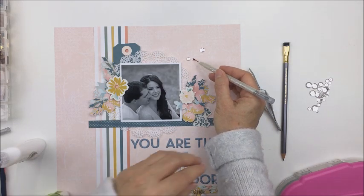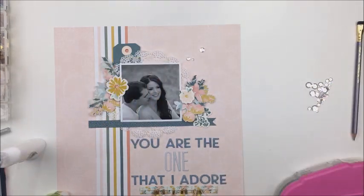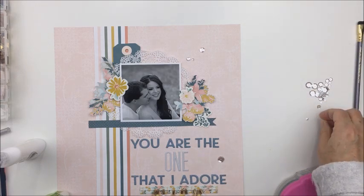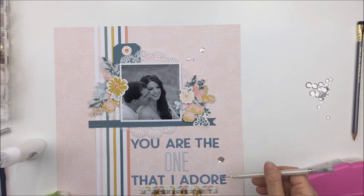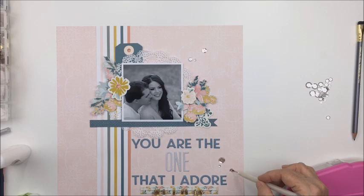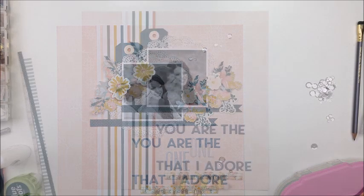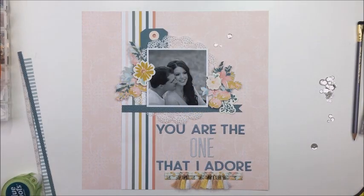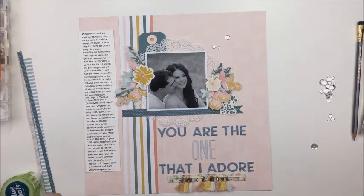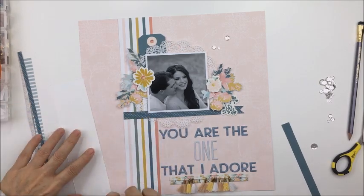Once I'm done putting down these little sequins, I'm going to show you the journaling. I should mention I should never do my voiceovers in the evening, but when you work all day it's kind of reality. The journaling I put down on the left side is all of those different love quotes from different pieces.